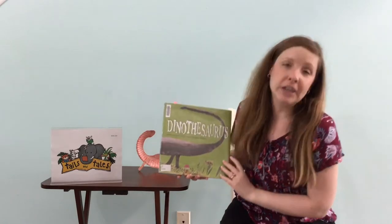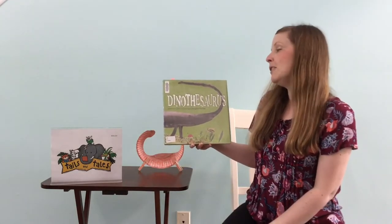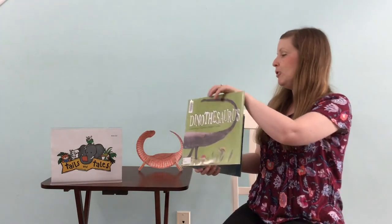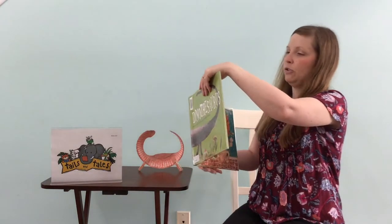We are reading from this book called Dinothasaurus: Prehistoric Poems and Paintings by Douglas Florian. And we're reading with permission from Simon & Schuster.